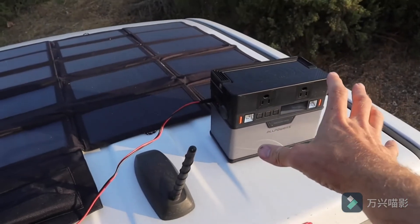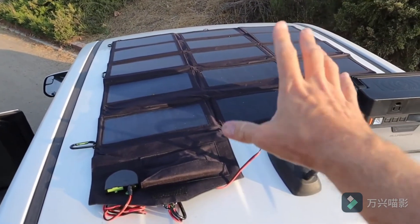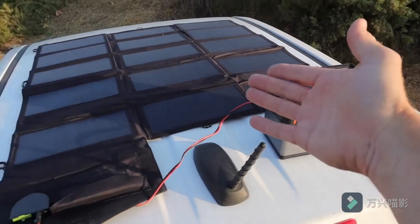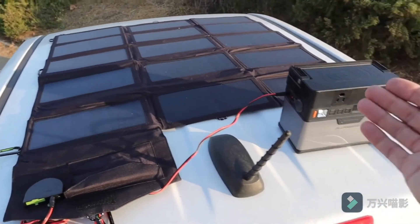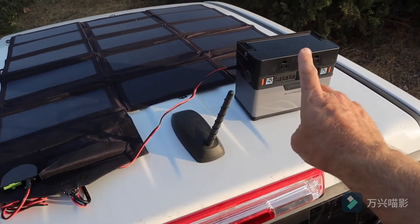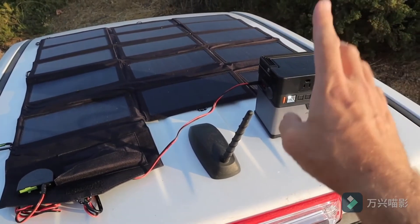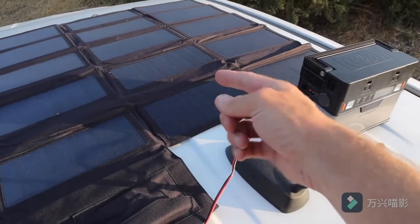In my experience, if you run this thing completely flat and run the hundred watt panel here in one day of decent sunshine, you can charge this thing from completely flat to completely full. So it's great for camping — you can charge all your stuff and then recharge your battery bank without having to plug it in, though you can plug it in. It does come with a wall charger and a way to plug it into your vehicle. The one thing it doesn't come with is a cigarette lighter charger, but you can pick that up separately if you want it.